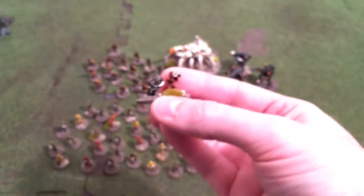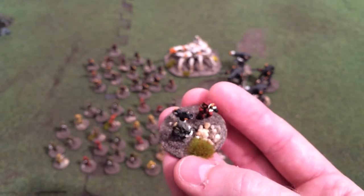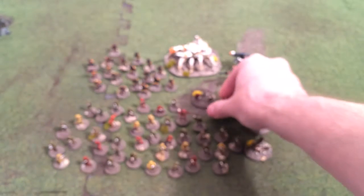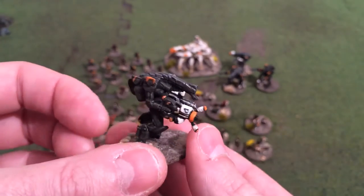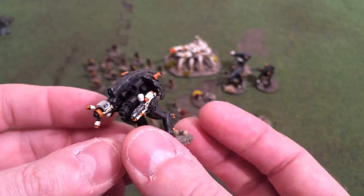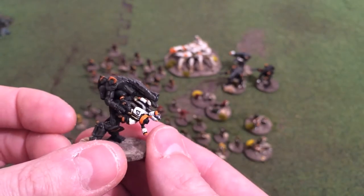Then you've got a mortar crew which will come in very handy for taking out sheltered infantry. A couple of those, and these guys again have a striking resemblance to the film — sure that's accidental, but when you paint them like in the movie they certainly do look similar.